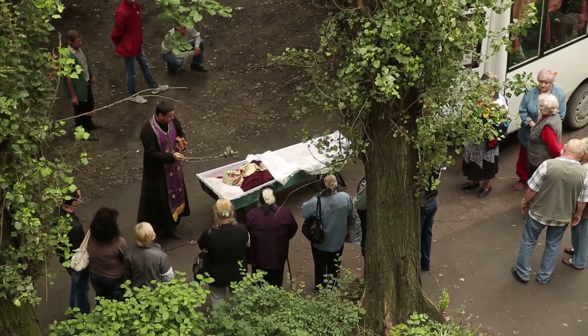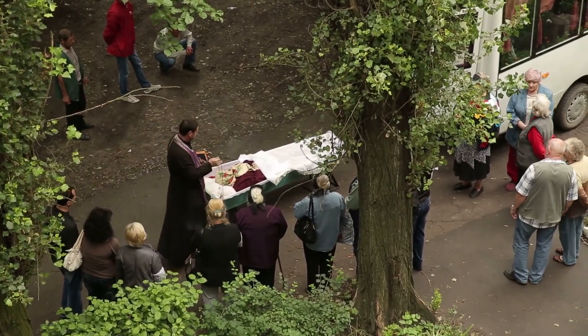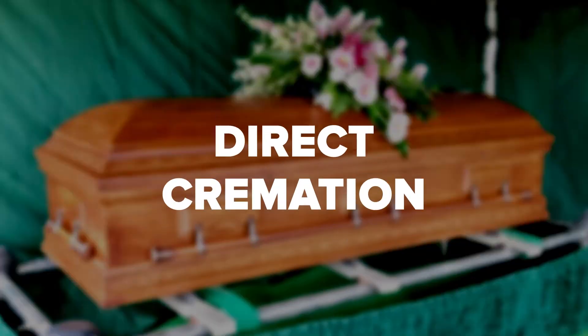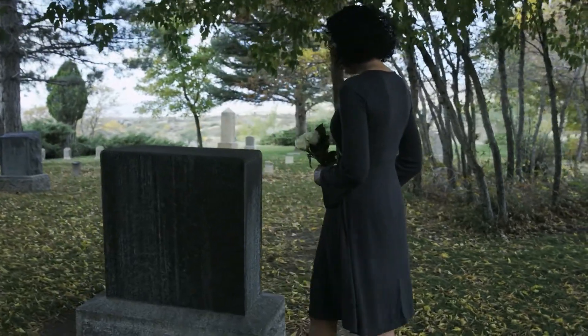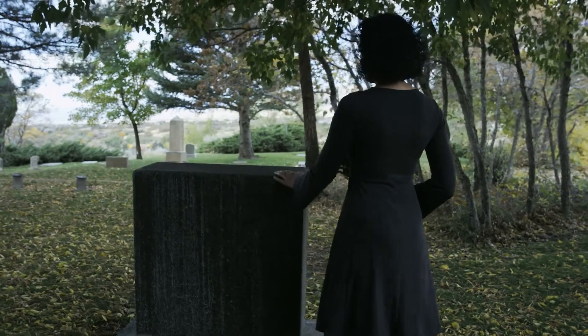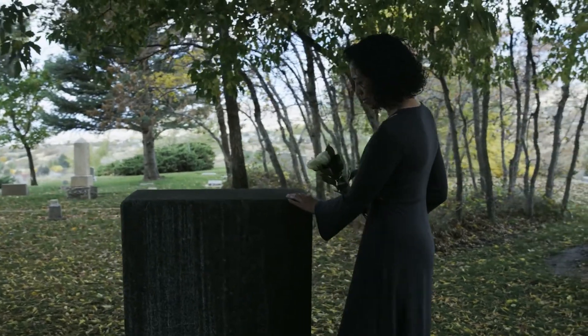If you do want to have a viewing before the burial, that needs to be done within 48 hours of the death. Another option that's becoming more common is direct cremation — a cremation service that doesn't include a viewing or memorial before the body is cremated. Because memorial services aren't held until after the cremation, there's no need to embalm.